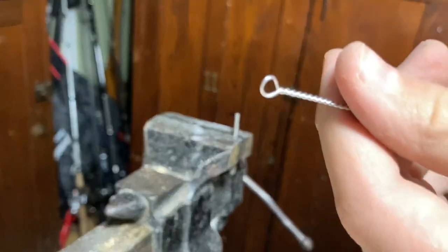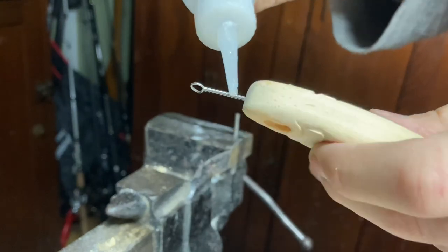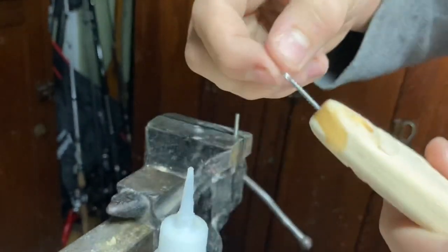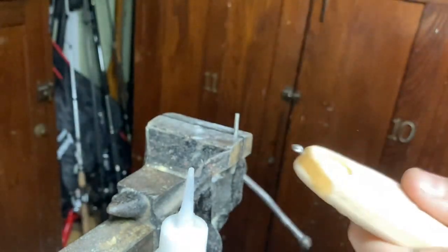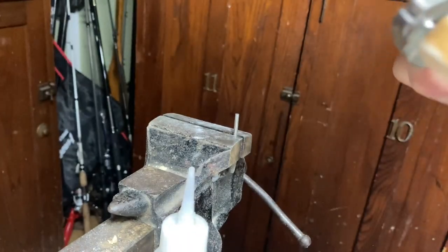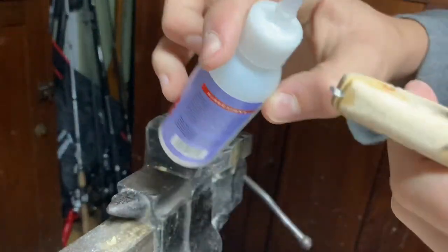That's the final one. I'm going to glue them in. This lure could be dealing with some monster fish, so I'm going to really try to glue these in right. I'll squish it in there. Honestly, I should probably be epoxying this in.